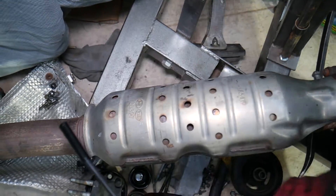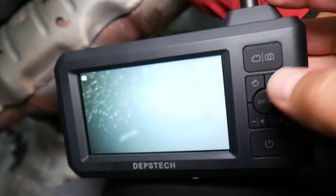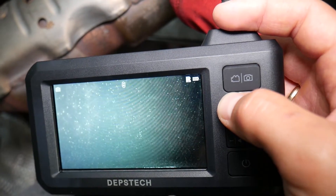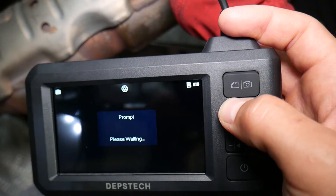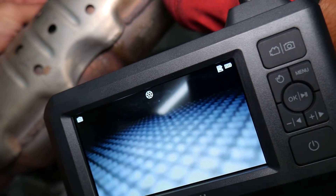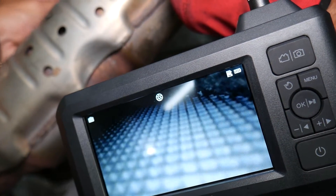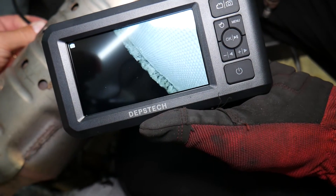The screen and controls are super easy to use. You have the dual camera right here — you can switch to single view, switch to the other view, or switch to double view with both cameras together. Looking at that catalytic converter, going to one side — the catalytic converter is still present, but it is getting clogged up. Coming closer, you can see on a certain angle it's getting clogged up on one side.